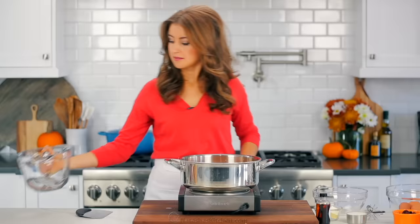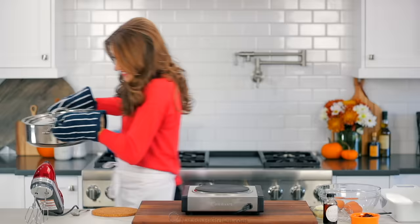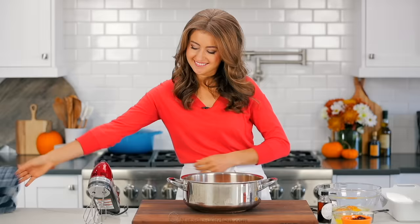While the potatoes are cooking, you'll wanna preheat your oven to 350 degrees Fahrenheit. With the help of a lid, you wanna completely drain the water from your sweet potatoes. I've found that it's also safer to wear oven mitts to avoid the hot steam. The sweet potatoes are fully drained and it's time to mash them up.